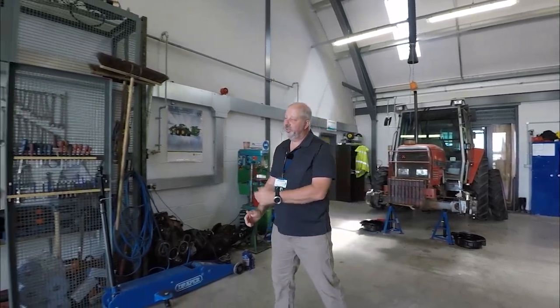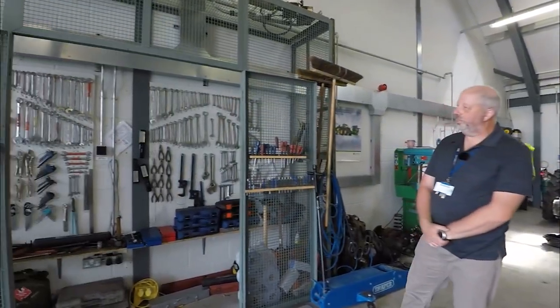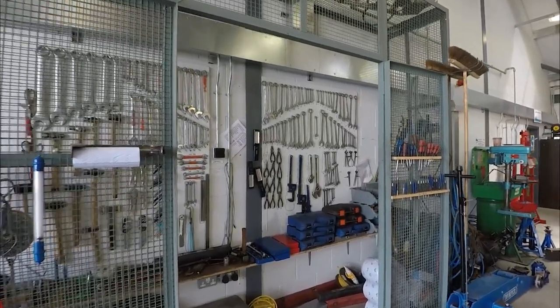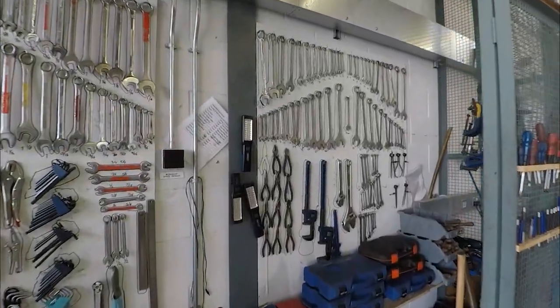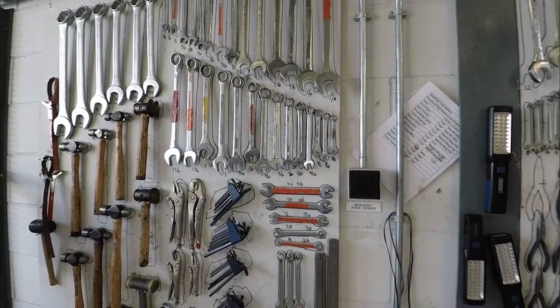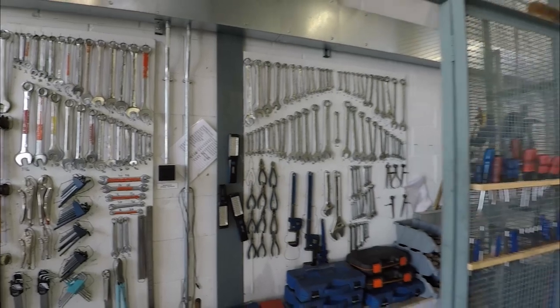When you come to Sparsholt, the workshop is kitted out with different spanners so you don't need to bring any spanners or anything else. We've got all sorts of equipment that we'll use in the workshop and we also have specialist tools in another workshop down at the bottom where our engineers are. As for PPE, you just need to bring boots and overalls — we'll supply all the gloves and other things that you need to use in the workshop.